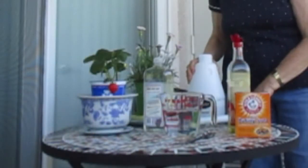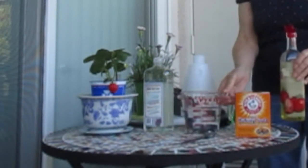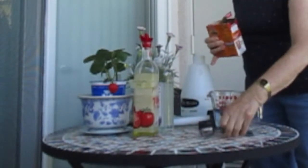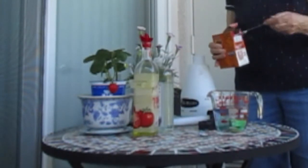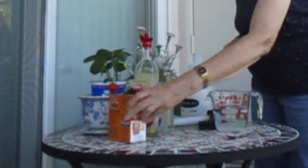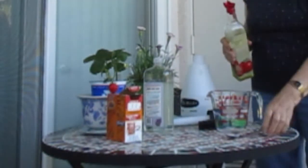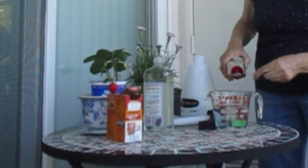Now we're going to mix up the baking soda spray. I mix it up in a smaller amount first to make sure it's in solution. I'm going to add one and a half teaspoons of baking soda to the water in this measuring cup, plus an equal amount of oil. I'm using avocado oil — I like it because it's light, but really you could use any vegetable oil. The oil helps it adhere to the leaves.